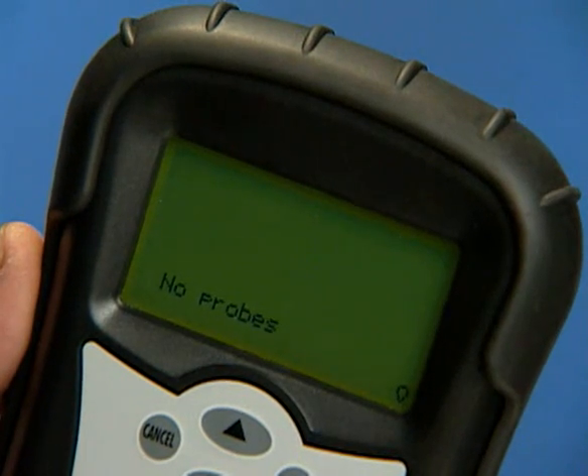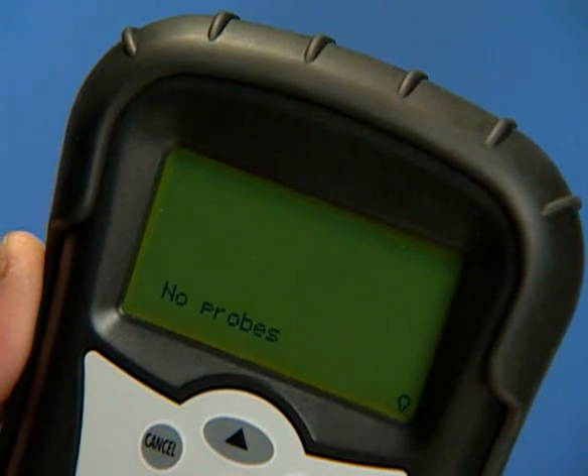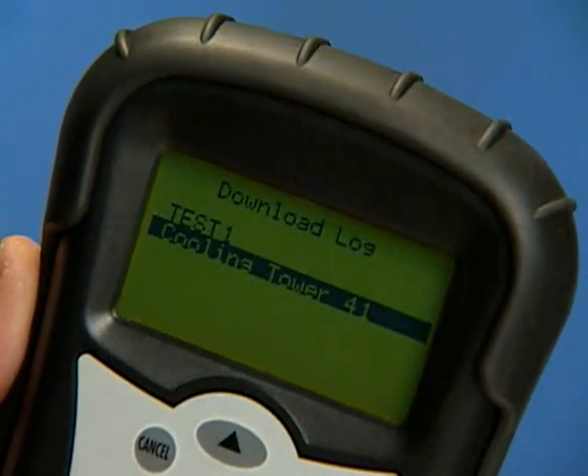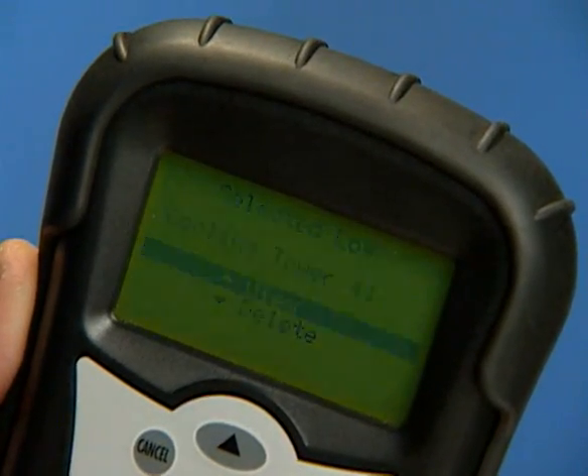To view or delete saved data log information using the MFM300, select the View GL100 Log option and enter. Highlight the log you want and enter. You may either view or delete the selected log.